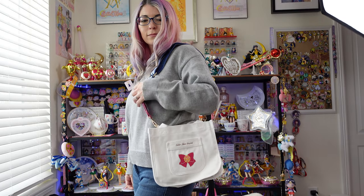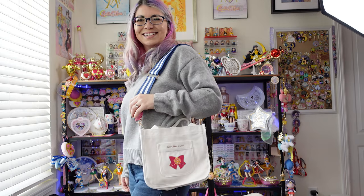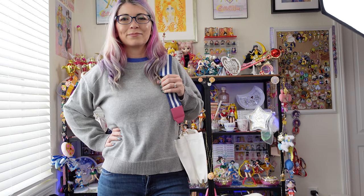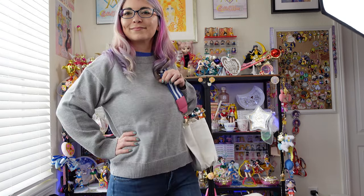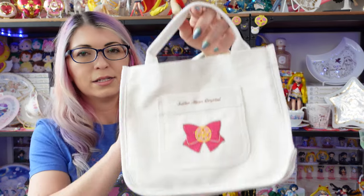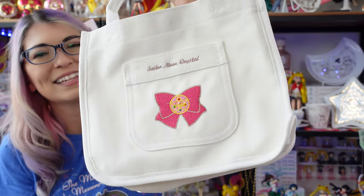This next item is the Sailor Moon Crystal Collection Sailor Moon Casual Canvas Bag, strap included, and this was NT$699. The strap features basically the same print you'd find on Sailor Moon's fuku, and it is adjustable — like a belt strap — with nice thick quality. And this is the purse. Isn't that cute? I like it, I think it's adorable.